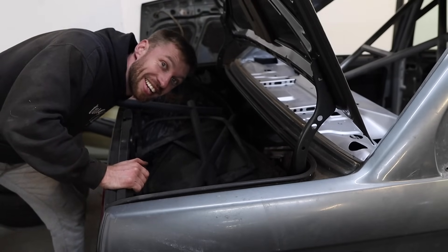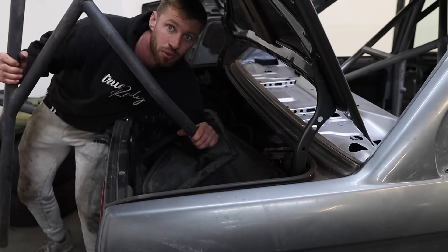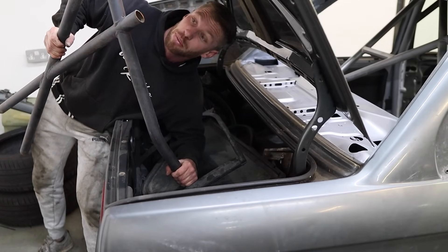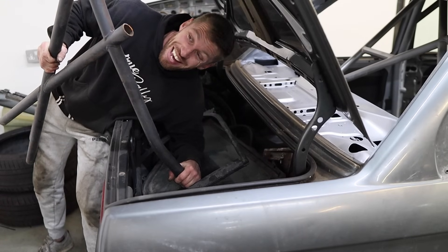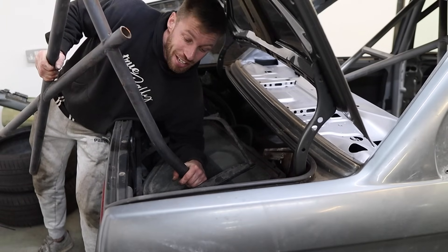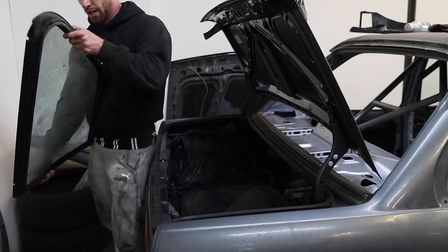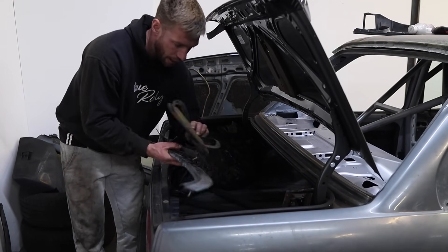The boot of the car is one of the only things which actually came with anything - there are quite a few bits in here. These are the side bars off the cage, which is good to have but also annoying. The previous owner wanted to do a NASCAR setup where the cage is built into the door, so he cut all of the cage off. That means I'm going to have to weld it back together or buy cage adapter things, which are expensive. We've also got door trims, the actual glass of the car, and a load of plastic trims and door rubbers - none of which we're going to need.